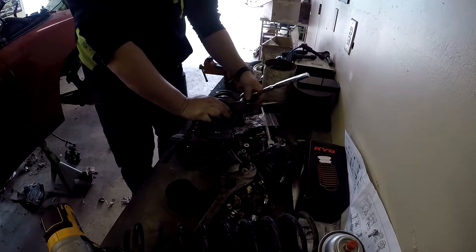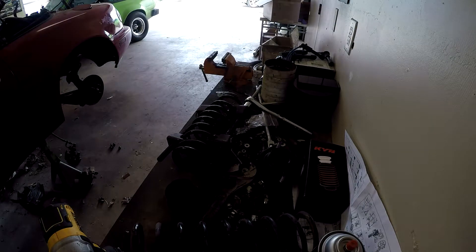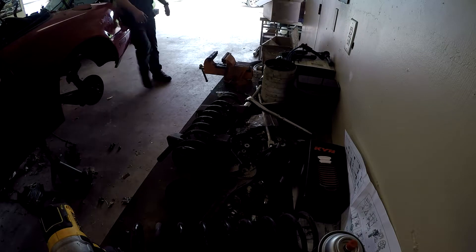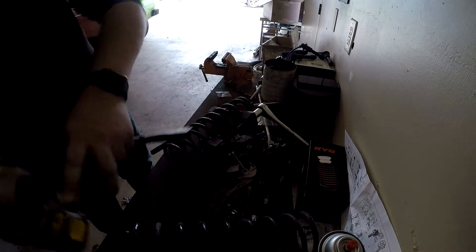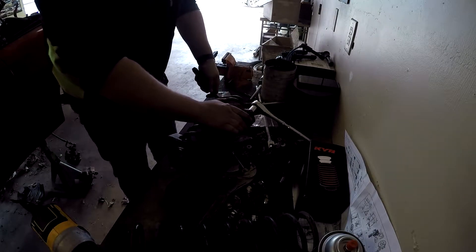Looks like I'm gonna need another ratchet. We'll just do two ratchets that way I don't have to mess with fighting this little spring spot — it's already got tension on it. Put this on this side.